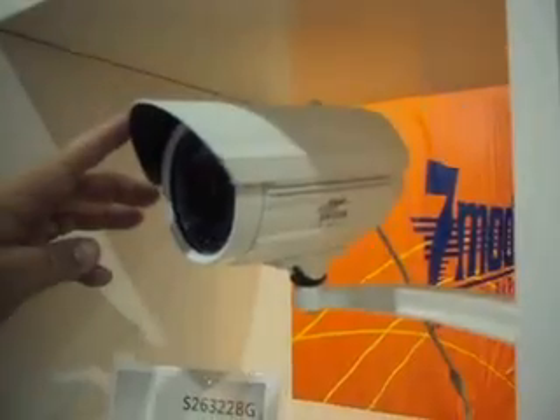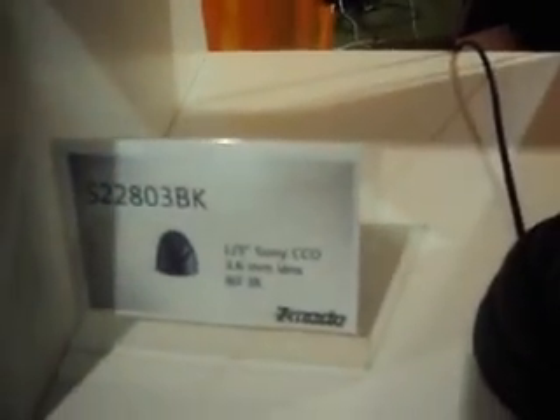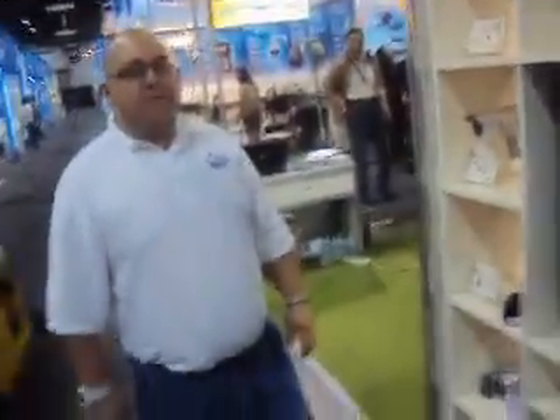We've got long-range cameras with a 200-foot infrared range and a 25-millimeter lens. This one down here is our most popular — it's got a 3.6-millimeter lens with an 80-foot infrared distance and a one-third Sony image sensor. It's a really great camera if you want to add to your existing system or upgrade. We've also got some other long-range cameras at 650 TV lines — pretty much everything is high-definition.